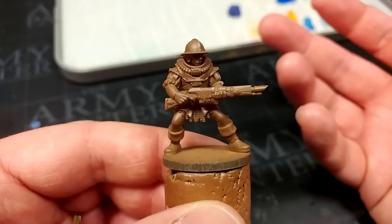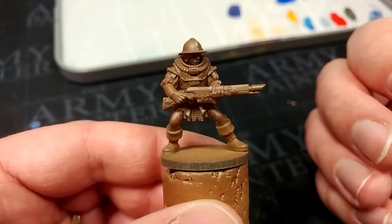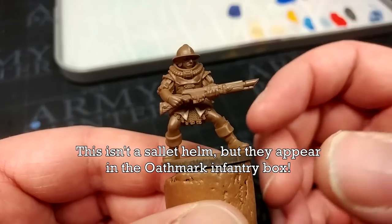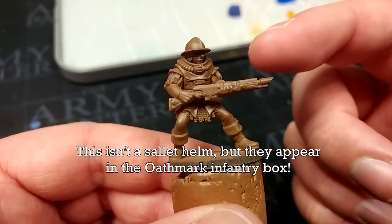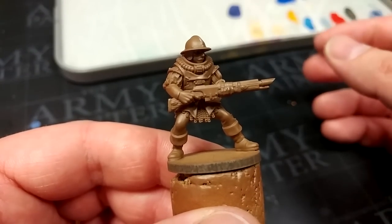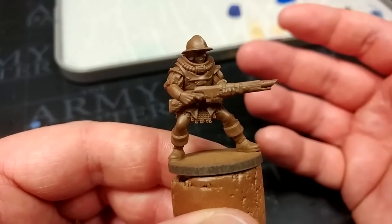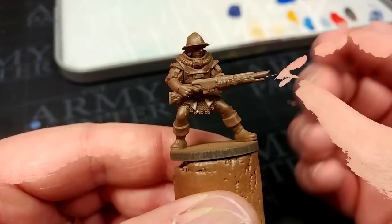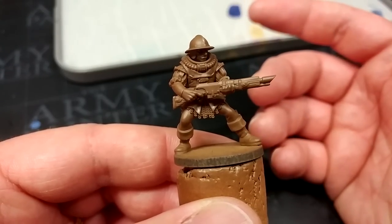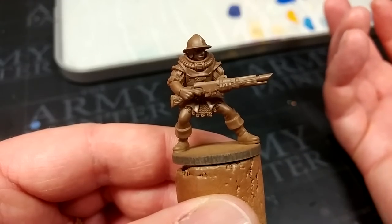I'd particularly recommend either the Free Guild line from Age of Sigmar, or the Human Oathmark Infantry - they're a pretty good line for that too, with lots of cool sallet helms and such. And then it's just a case of finding a rifle, a laser gun if you will, and converting that onto the miniature. It's not too difficult, especially with plastic. But personally, I think once you've bought a couple of boxes to convert up an army, the printer might be cheaper.